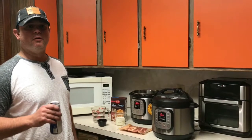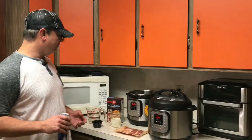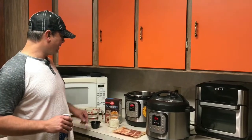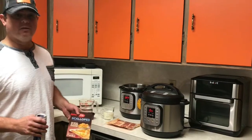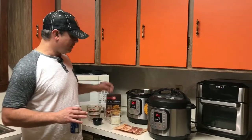Hey y'all, this is Zach from Meals Under Pressure. For those of you that have been on my page for a little bit, you've seen me make some of these pre-packaged side meals before. Tonight I'm going to make some scalloped potatoes. I really like these — super easy to make on a stove, but there's times you may not have a stove available, so I'm going to cook these and also jazz them up a little bit.